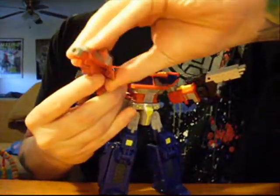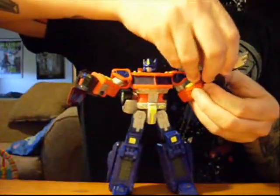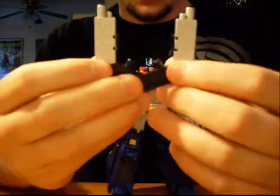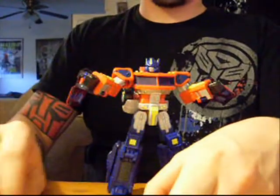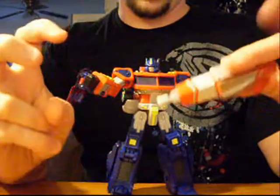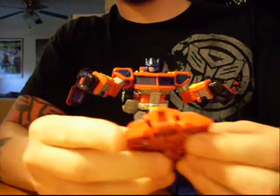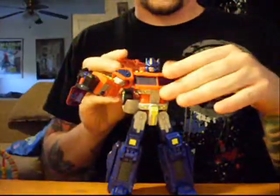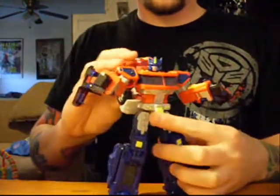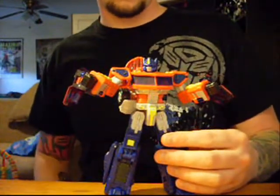Obviously he comes with two guns. What I liked about the classics line is they utilized a lot of the weapons into the bot modes, which is pretty cool. Obviously, this becomes his smokestacks and his weaker of the two guns becomes an Ion Blaster. I don't usually typically pose him with this as his gun — usually I just mount it on the back here. There are a couple ways you can do it; I typically like it a bit more streamlined.